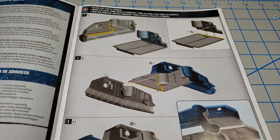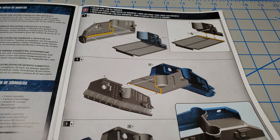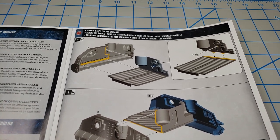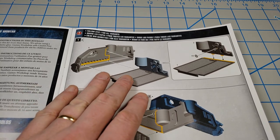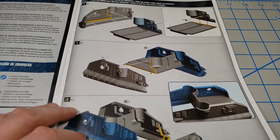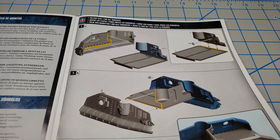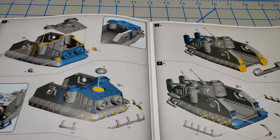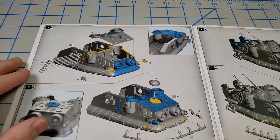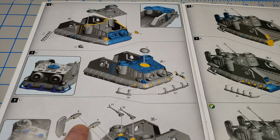The instructions are divided into three sections. Part one carries you through the building of the common hull that's shared by both versions. If you've never built a Citadel kit, they make it really simple — they number their parts, but most are so distinct you don't need the numbering. It's not snap fit but it's almost like Lego; you just put them together and glue it.